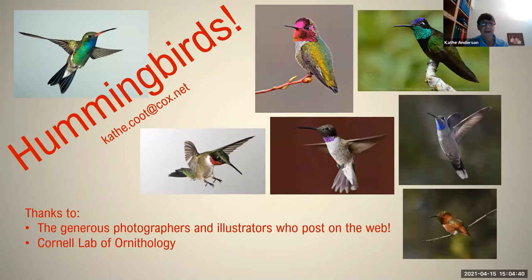Today we're going to have a very quick overview of hummingbirds. You can see from this screen that I owe my thanks to the generous photographers who post online — without them this would be a very flat presentation — and Cornell Lab of Ornithology for some of the maps that you'll see.